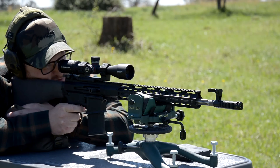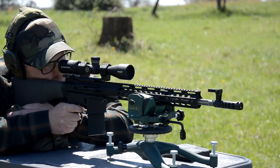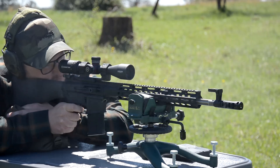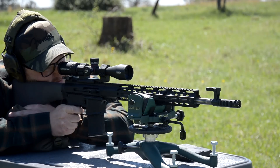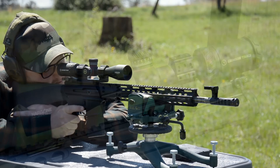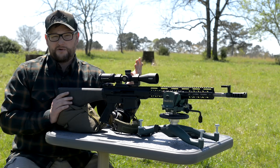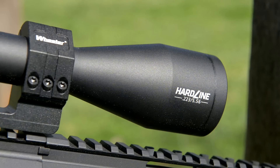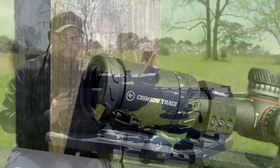Unlike the BCM we did in the other video, this one can be had for a lot less money. This whole rig could be built out for roughly the cost of a standard Mark 12 upper from any reputable manufacturer. The optic we're running is also not super expensive — usually south of $300. These are new offerings from Crimson Trace, their Hard Line series.